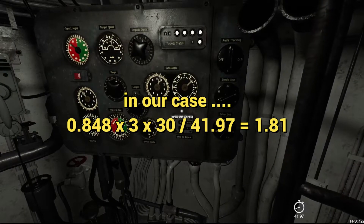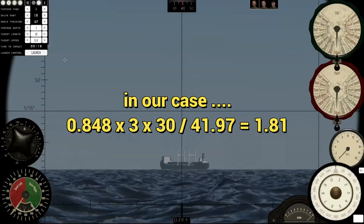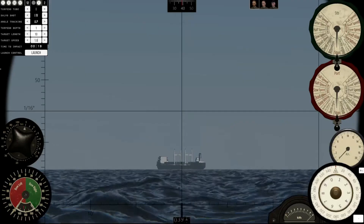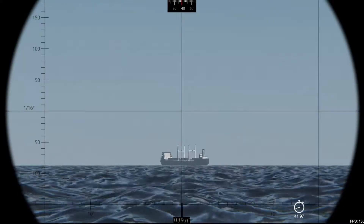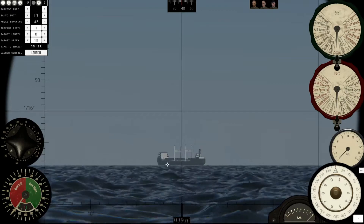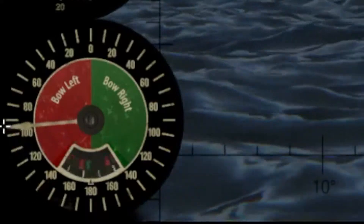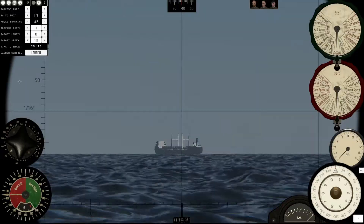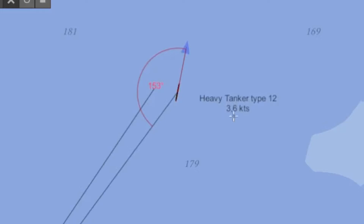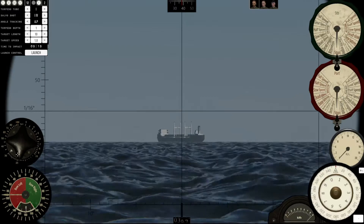You should have something like 1.8 — that's the lateral speed. So lateral speed is 1.8 and the range is roughly 3 kilometers. Now you tell me: we're going to do this with the AOB. We are on the left of the target, so we put 90 left. We got the speed we calculated, which is not the real speed — it's 3.6. The AOB is something like that, 90 degrees.